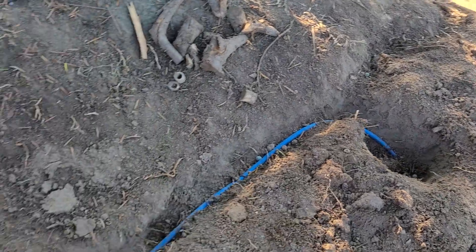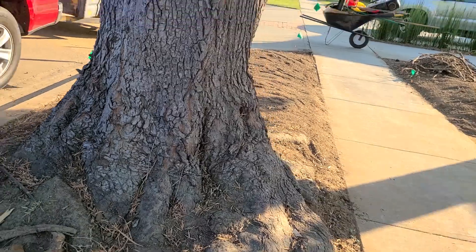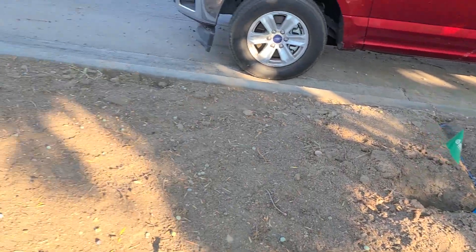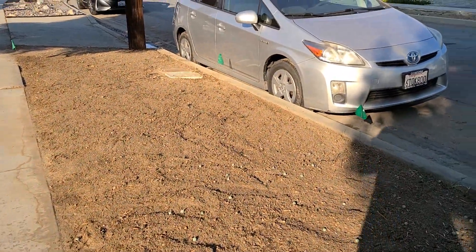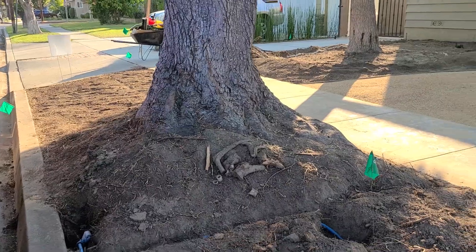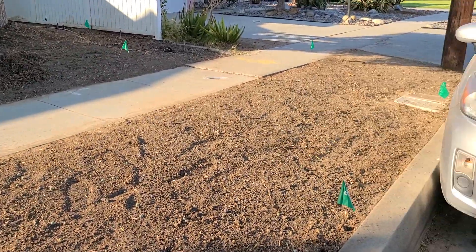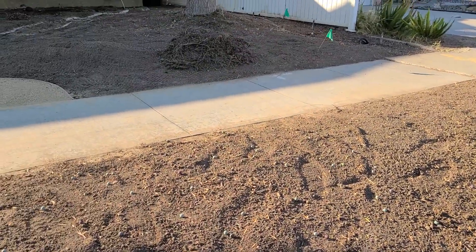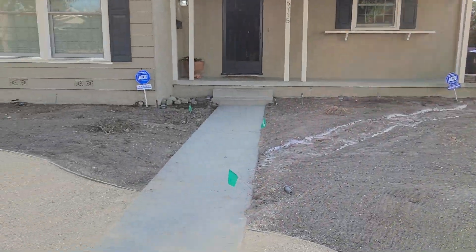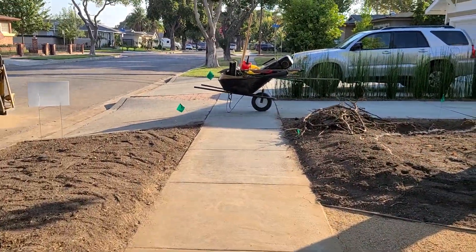We're going to run a new irrigation system here — actually using subsurface drip in order to water this parkway with the proposed carpia that we're going to plant. This whole parkway will be carpia utility ground cover, so we're putting in subsurface drip instead of conventional spray heads, and we'll continue our work in the planter bed areas.